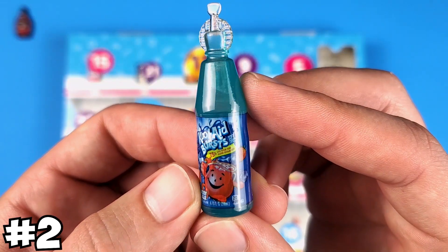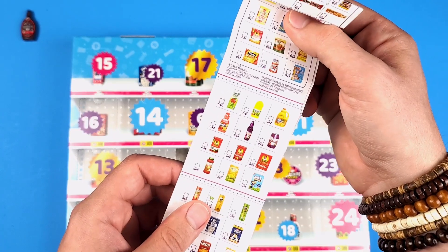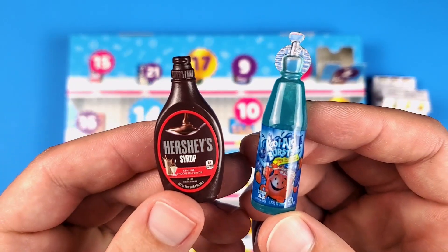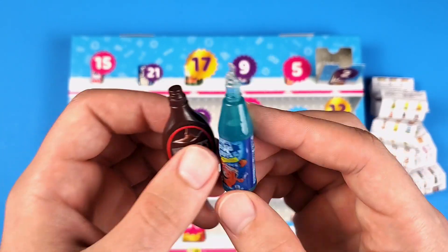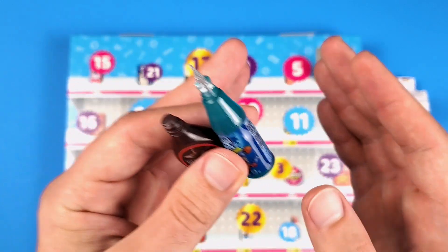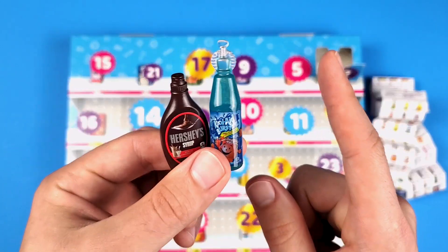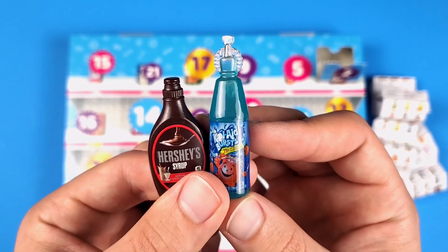Number two we have the Kool-Aid Bursts. Wait a minute, isn't this part of Series 3? Oh my god, Mini Brands, no you didn't. I cannot believe they actually did this. So I just realized now that both of these are actually from Series 3, not from Series 4. This is funny. It seems like in this series — Series 4 — none of them repeat from Series 3 in the balls, but so far we got two minis from Series 3 in this advent calendar.